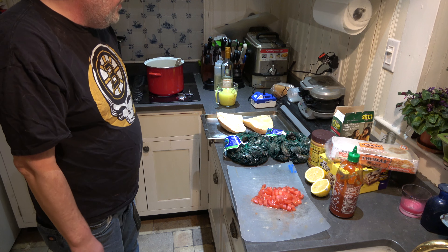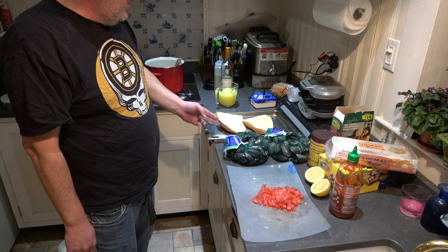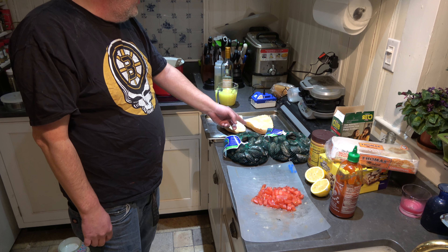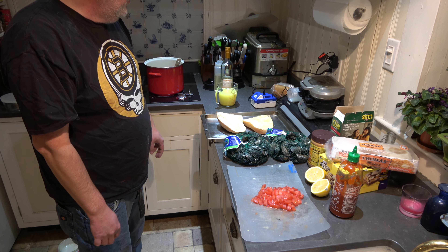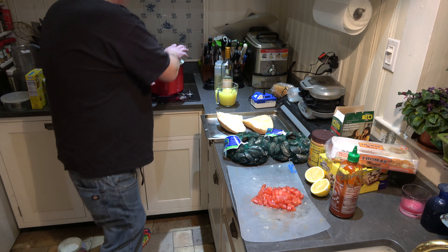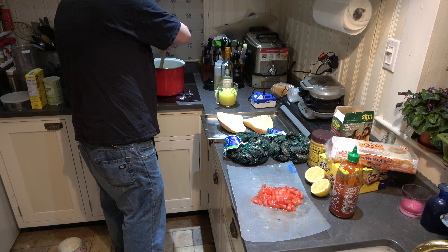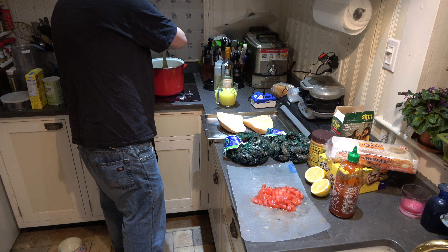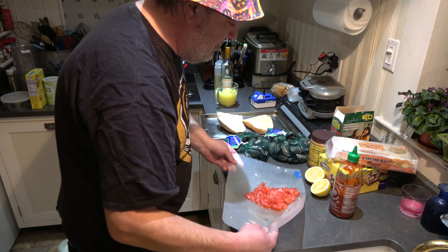So we're serving this with some garlic bread. I've got some pretty groovy garlic bread over here — bread that I sliced sort of funky. I used a stick of butter, and whatever wasn't used in the pan here went on this bread, then I put some dried garlic on there. All right, so now we're gonna add the tomatoes.